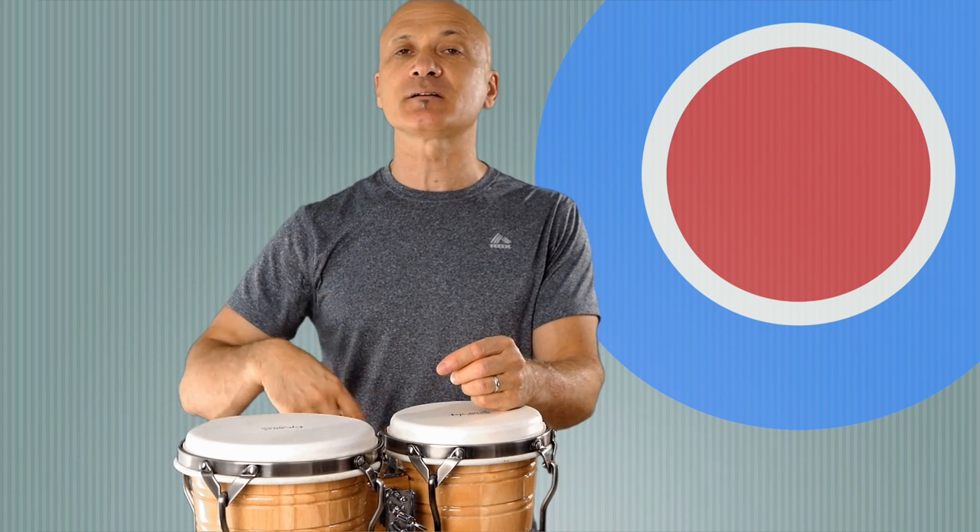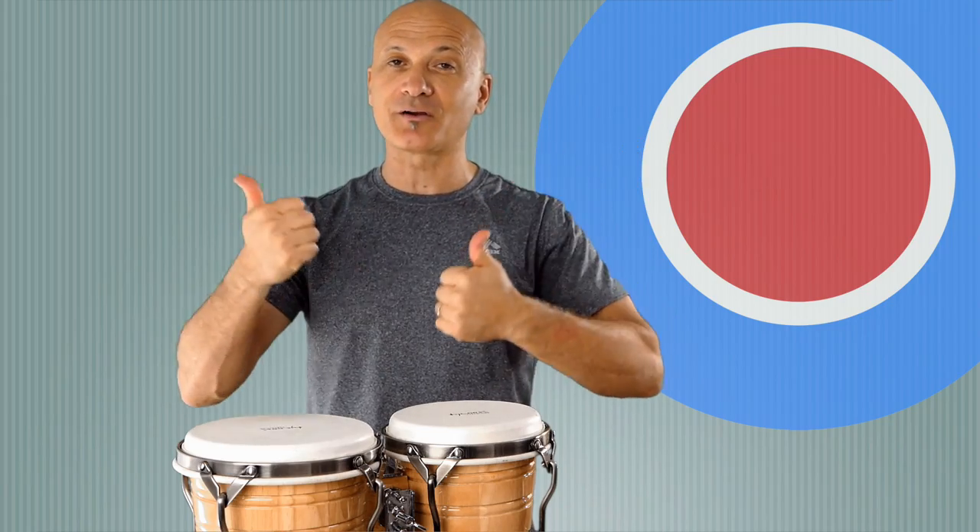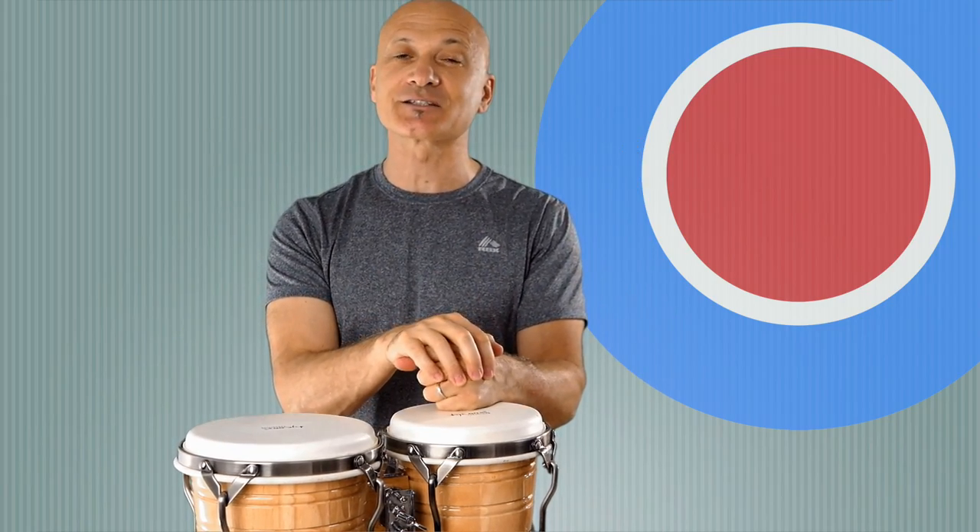That's your homework: go listen to some salsa music, listen for the Martillo pattern, play with the metronome, have fun, go play great music. Thanks for being a World Drum Club member. Tell your friends, and make sure you're all subscribed and liked up. Thanks for watching — I'll see you guys soon.